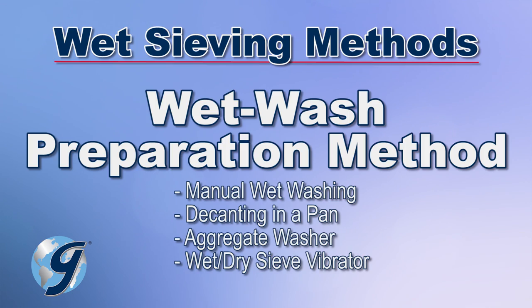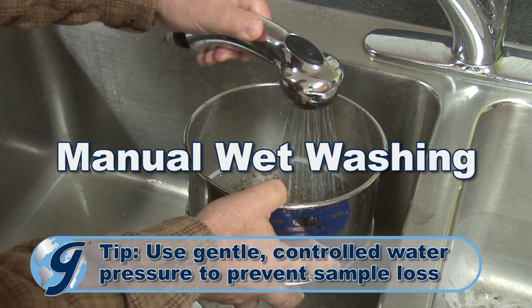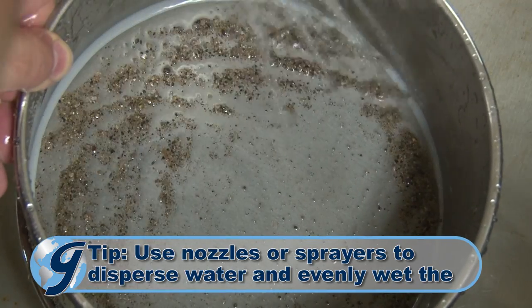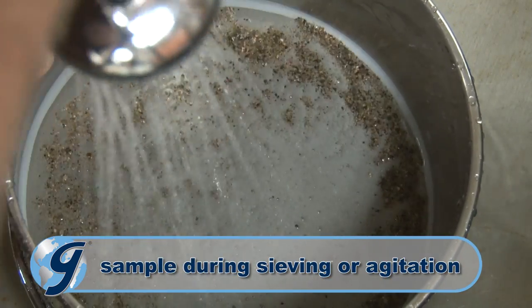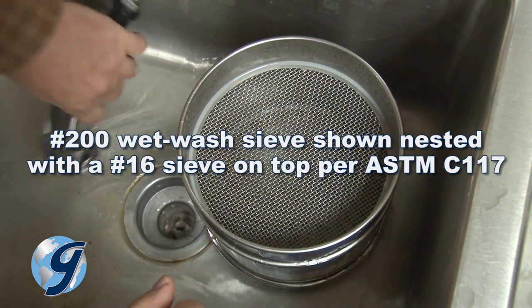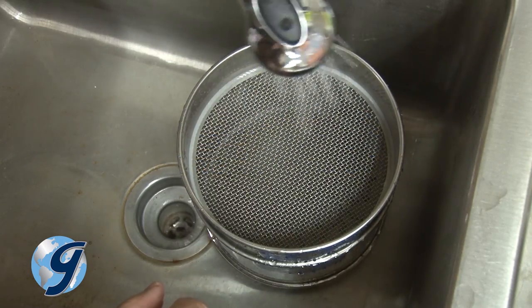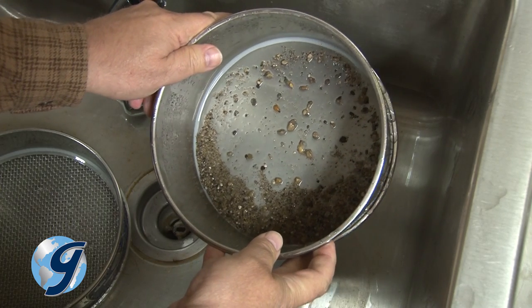The wet wash preparation method involves agitating the sample as it is sprayed with water or while it is in a water suspension. The agitation is often done by hand using a wet wash sieve under running water from a faucet or from a spray fixture. Mesh sizes for these sieves are selected based on application requirements. The number 200 and number 325 sieves are examples of popular opening sizes. An optional backing cloth reinforces the mesh for a longer service life.